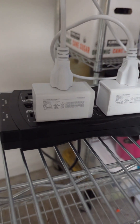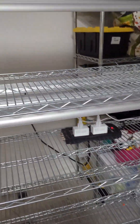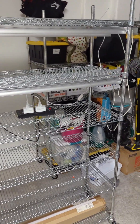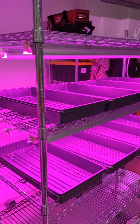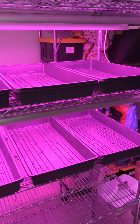I got these Wi-Fi plugs installed, so now I have them set on a timer. They'll run 15 hours a day automatically and shut off automatically — I won't have to think about it. Here is the finished product: four trays per shelf,